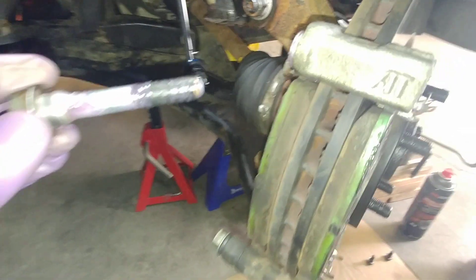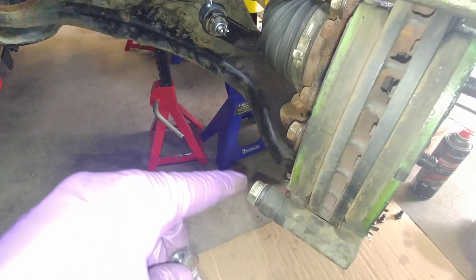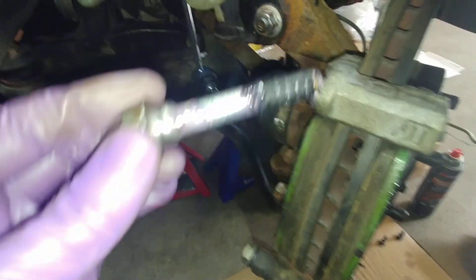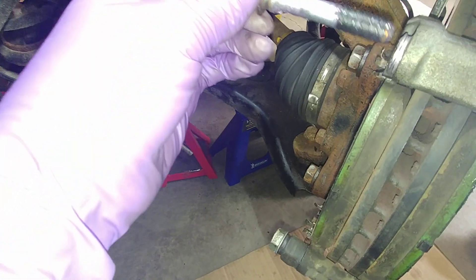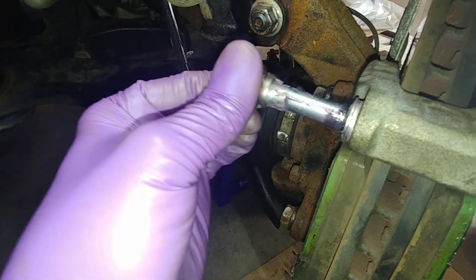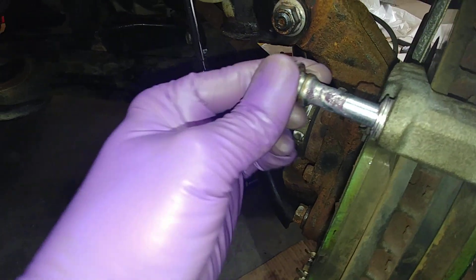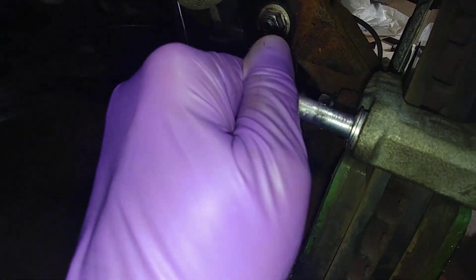Right front wheel — this is the caliper bracket, there's the caliper right there, the lower guide pin, and this is the upper guide pin right here. As you can see, it has a rubber bushing on there, and I noticed that this goes in very difficult — I'm pushing really hard.